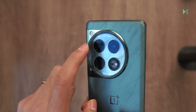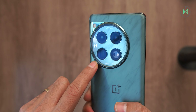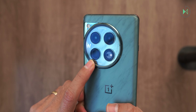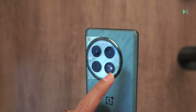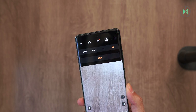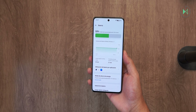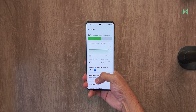The main sensor is 50 megapixels — Sony's new Lytia 808. The periscope camera sensor is 64 megapixels made by Omnivision, and the ultra-wide sensor is 48 megapixels, a Sony IMX 581. So we have three high-resolution sensors that together deliver excellent detail. The device supports video recording at up to 8K at 24 frames per second, albeit only with the main camera, but in 4K at 60 frames per second it allows recording using all lenses. The battery is 5400 mAh, although it is divided in two, which usually gives slightly lower performance than expected. We will put this battery to the test at a later date.